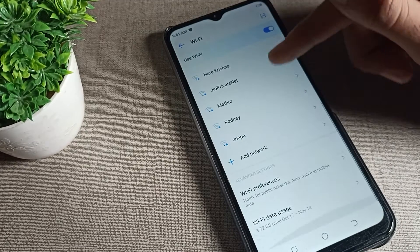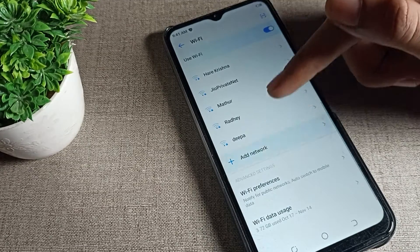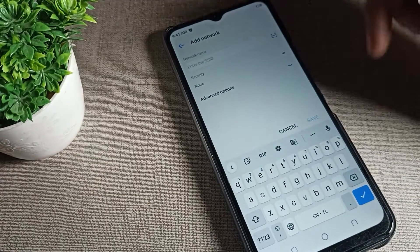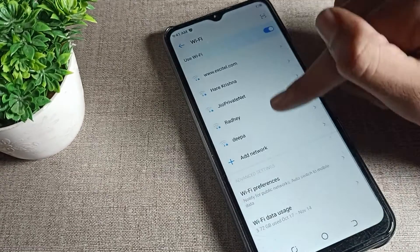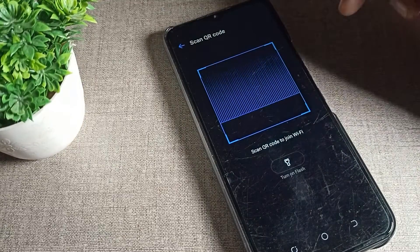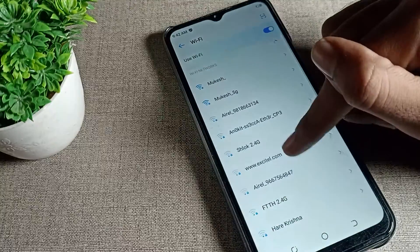After refreshing, you can see a plus option — 'Add Network.' If you want to add a network, you can add from here and pair from here. You can also see a scanner option — you can connect to WiFi by scanning a QR code from here.